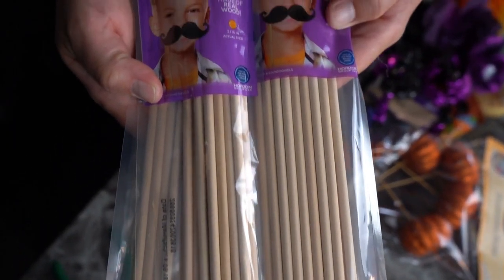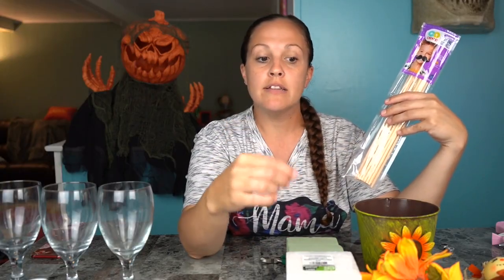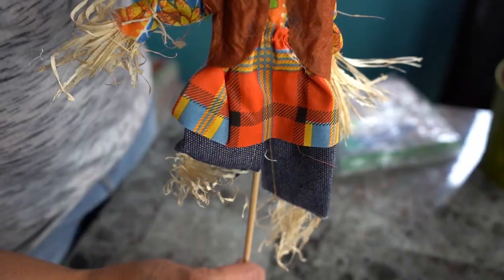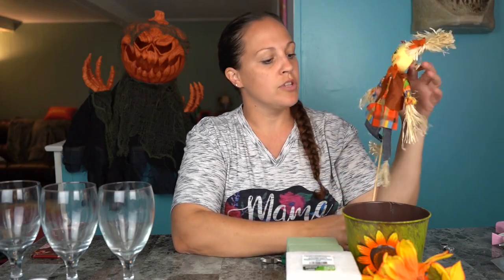First I went to Walmart to grab a few things. They carry these in the craft section — these are the round wooden sticks we're gonna be using. We're gonna be making a fall candy bouquet, a Halloween candy bouquet, and we're gonna do these wine glasses and make them into candle holders. We're gonna do a ghost, a pumpkin, and a Frankenstein. These are about a dollar 47 for 16 or 20. They also had this cute little girl scarecrow — look at her cute little pigtails — she was a dollar, and I thought we could incorporate that into our fall bouquet.